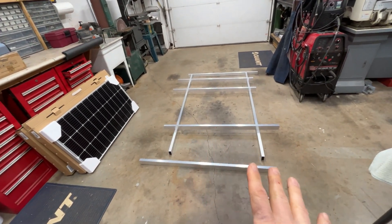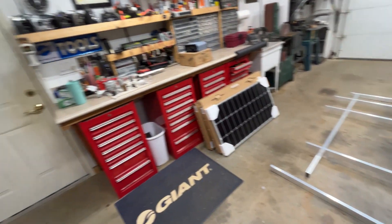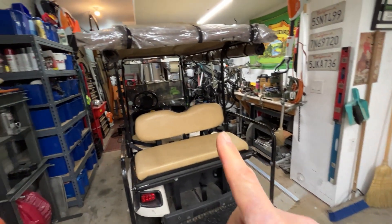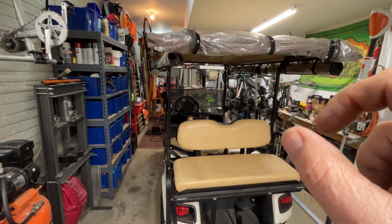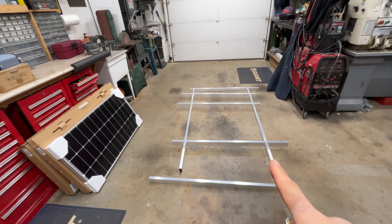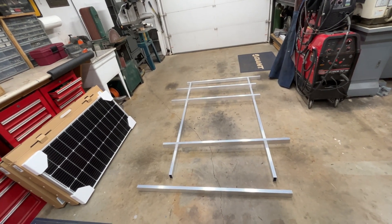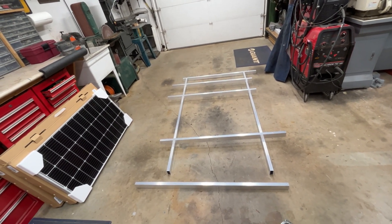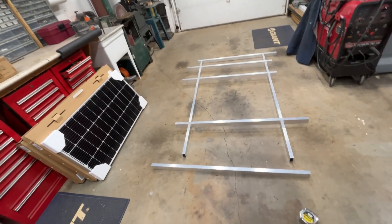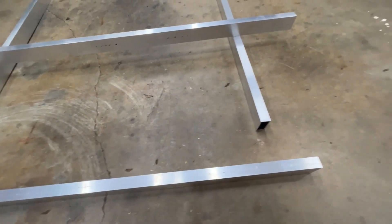I got all my pieces laid out here just kind of rough, seeing what I'm working with. I took my old trusty tape measure and measured the top again, and I was wrong — I made a mistake. I had these long pieces cut at 72 inches, and the top is actually 77 inches, so I'm off just by a little bit. Measure once, cut twice, I guess. So what we're going to do on the front here — I'm not just going to weld on a stub piece right here. We're going to do something cool.